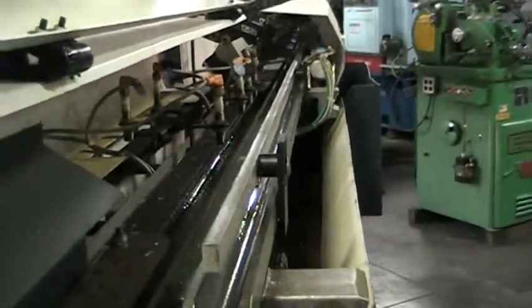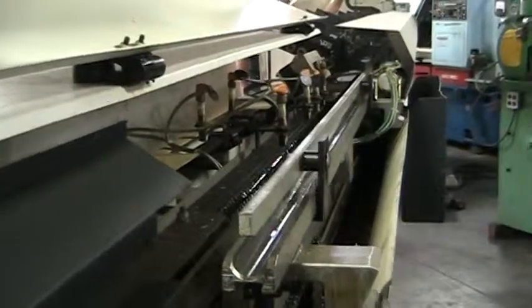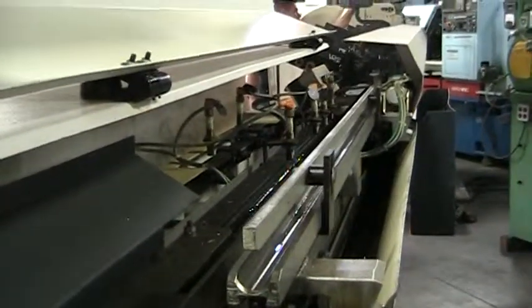We can't cycle this with the machine right now because it is not leveled and squared with the machine, and the machine will be looking for certain signals and it is not going to receive them.